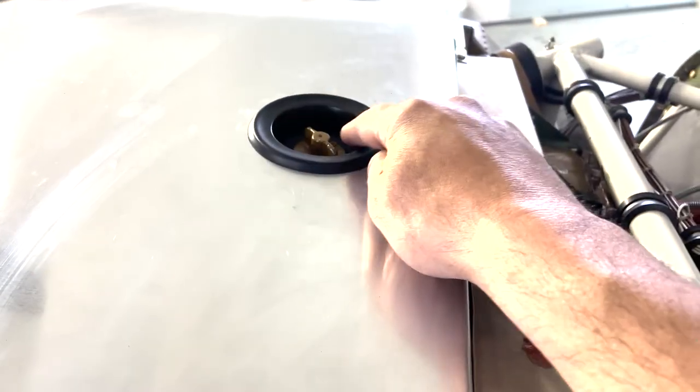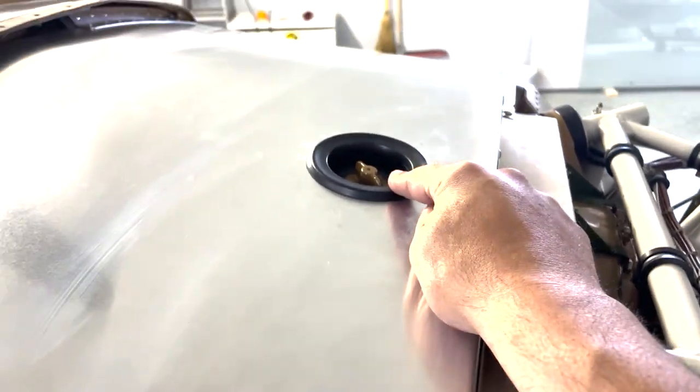From there, marked out where the oil fill goes, cut a hole, and put in this little firewall grommet.